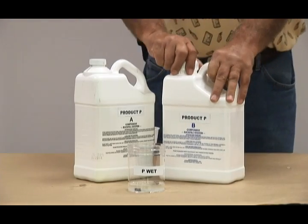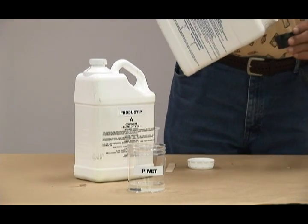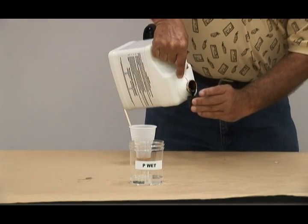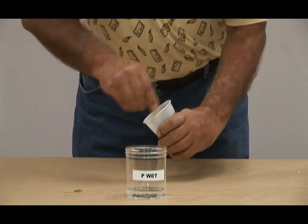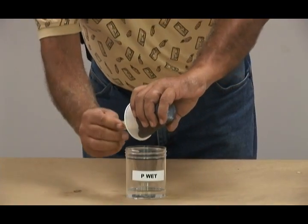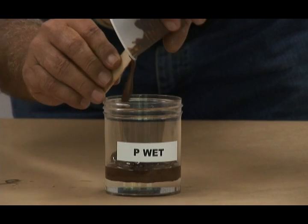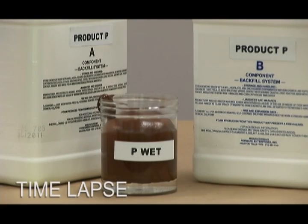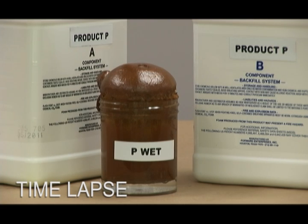Now for the Product P wet test. Product P is a hydrophobic foam. The 16-ounce plastic beaker has been filled with approximately 1.6 ounces of water, which is 10% water by volume per ASTM D1621. Approximately two ounces of Part A and Part B are mixed for approximately 30 seconds and poured into the 10% water solution. Notice the foam begins to expand on top of the water and the water remains clear — these are the characteristics of hydrophobic foam. After two and a half to three minutes, the foam is fully expanded on top of the clear water.